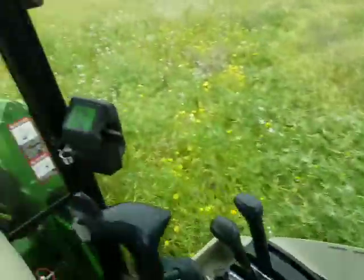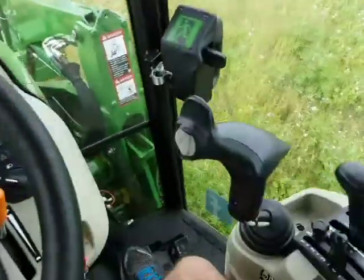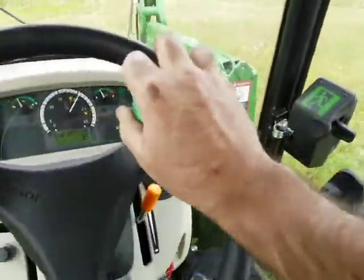Okay so we're through that. Drop our lever back down to where we need to be, and I'll set the cruise again. Just get around this corner.